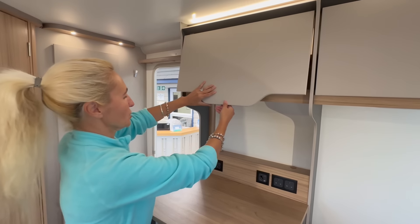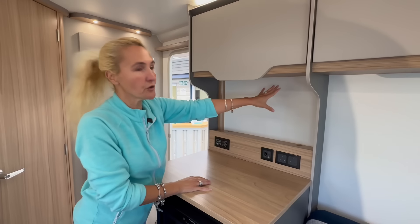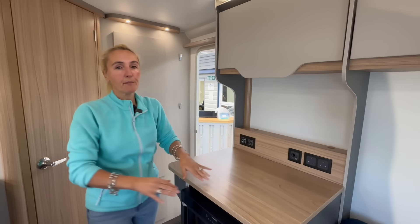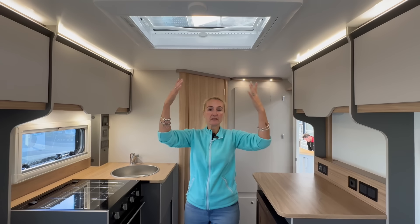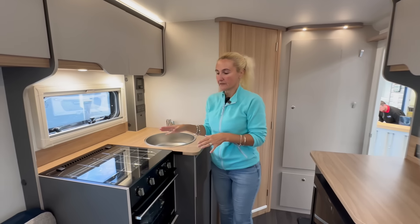If you wanted, you can either have your television freestanding here or, if it's not too big, put it in that little alcove area. In the centre of the Discovery we've got a sunroof, letting light in and providing ventilation. Then we move on to the off side and find our rather compact but usable kitchen.